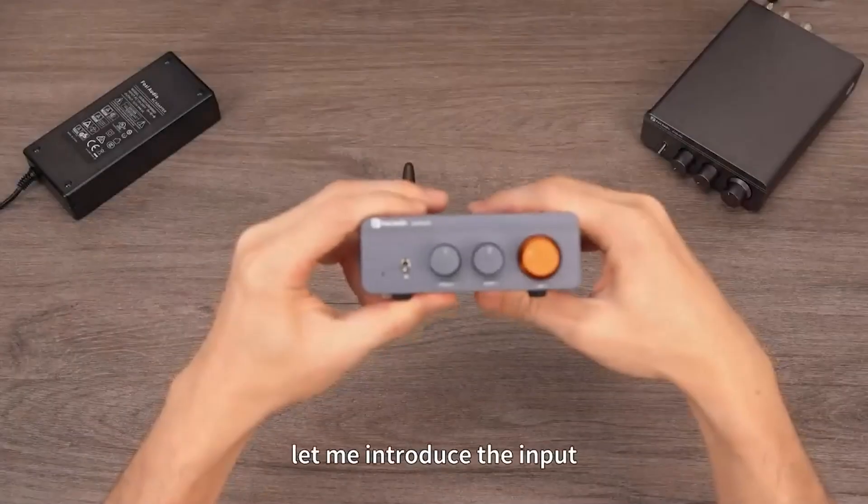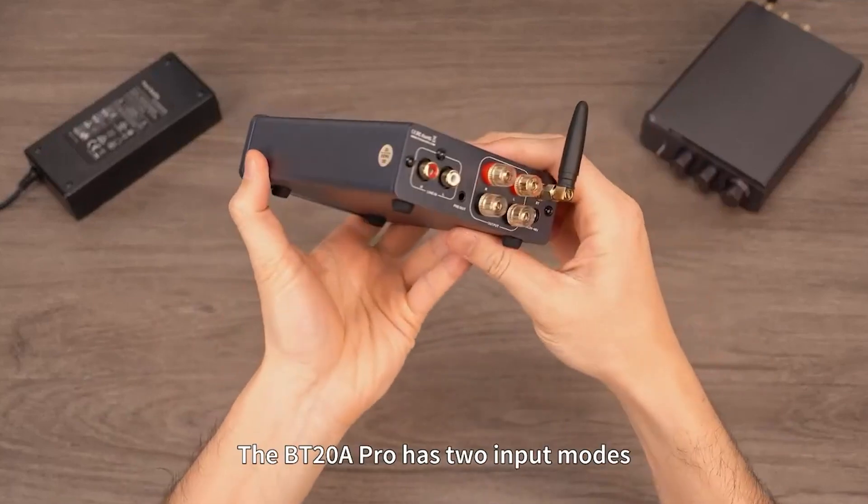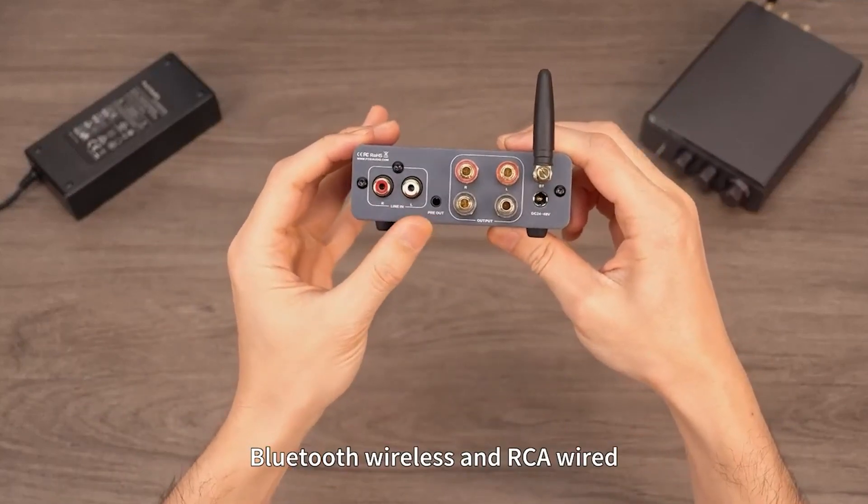Next, let me introduce the input and output interfaces of the BT-20A Pro. The BT-20A Pro has two input modes: Bluetooth wireless and RCA wired.